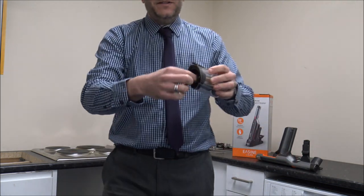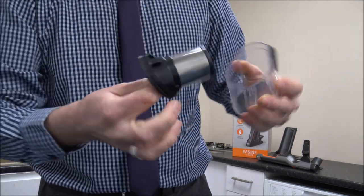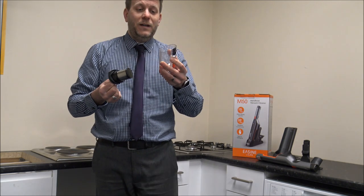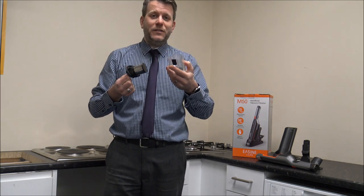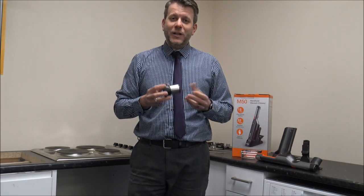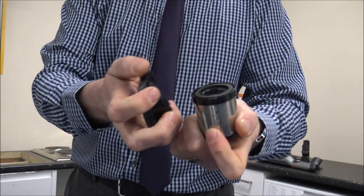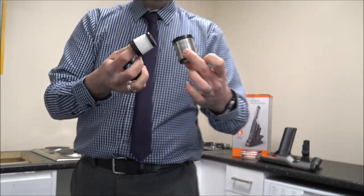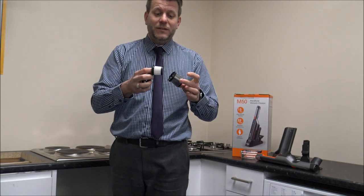When it comes to the actual cleaning of it, you can just pull the main filter out. The bin itself, surprisingly, is actually quite big for the size of the vacuum — it's around 150 millilitres. And when it comes to taking the filter apart, just twist that and then the little filter can be removed from inside. So really easy to take apart and to clean.